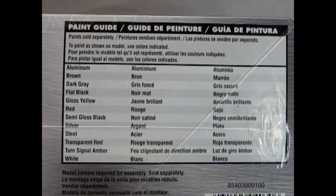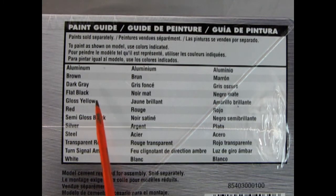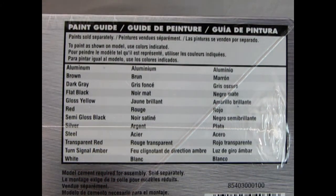And on this side of the box we get the paint callouts: aluminum, brown, dark grey, flat black, gloss yellow, red, semi-gloss black, silver steel, transparent red, turn signal amber, and white.